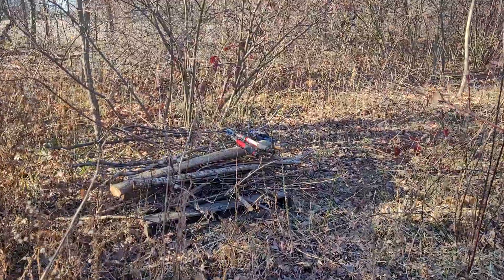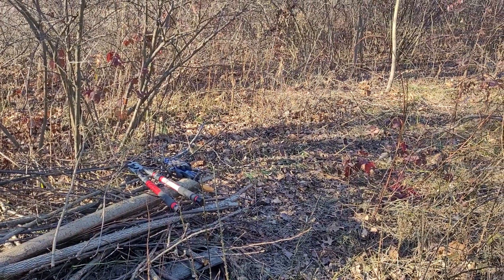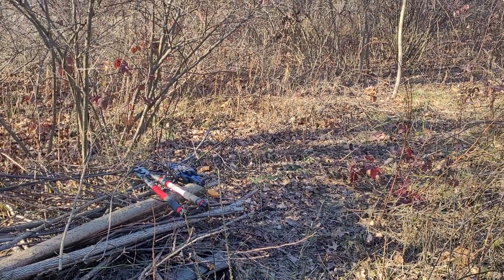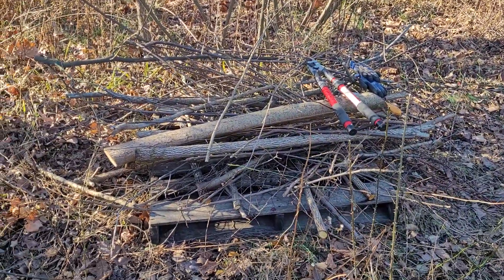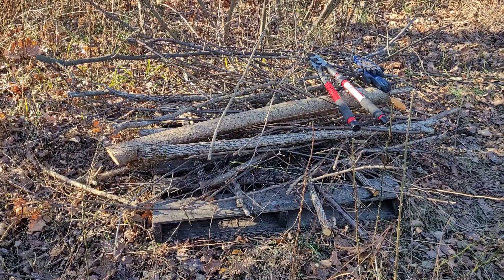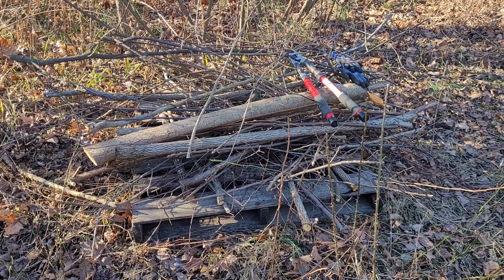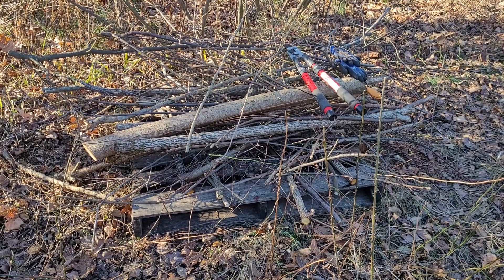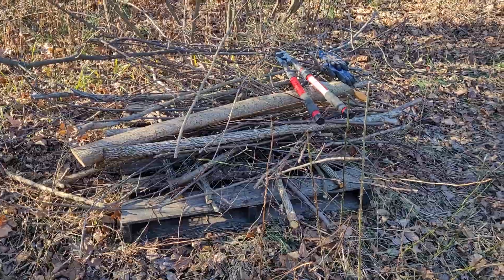Today, I'm spending a smidgen of time on doing some woody thinning to create light, and at the same time create a brush pile for some of our mammals that need places to escape to and shelter in, such as rabbits, squirrels, and so forth.